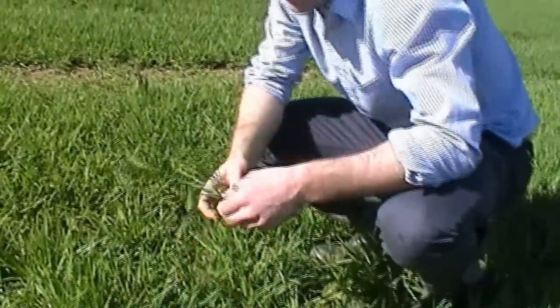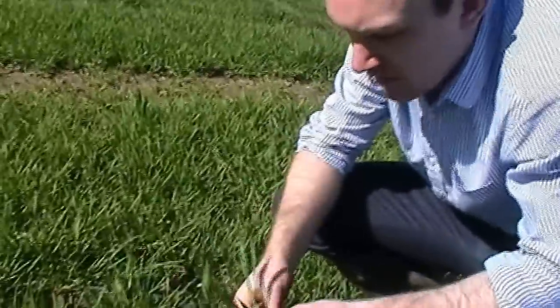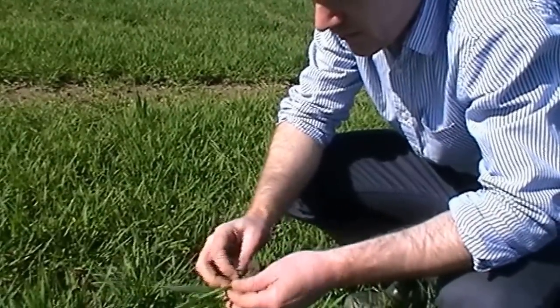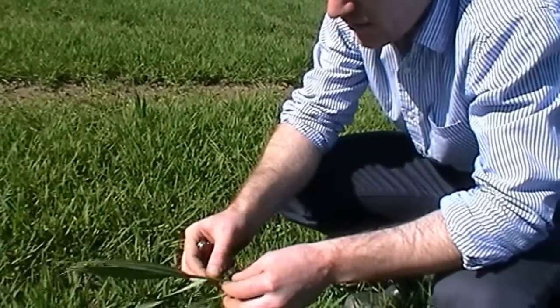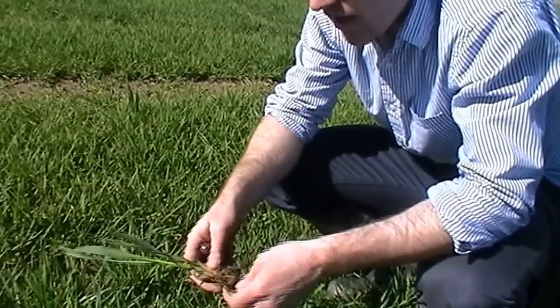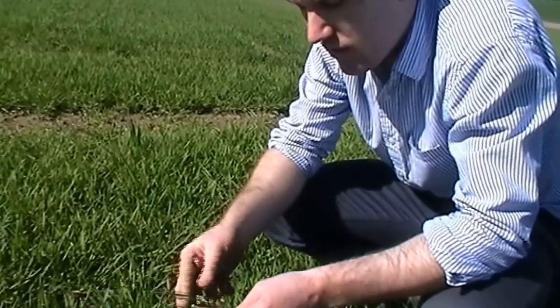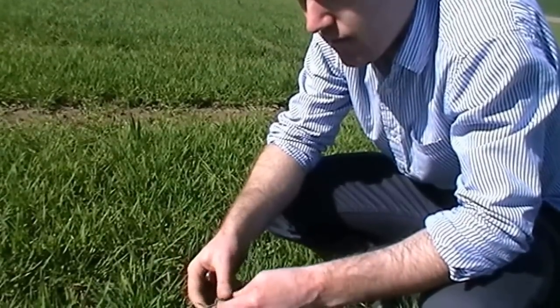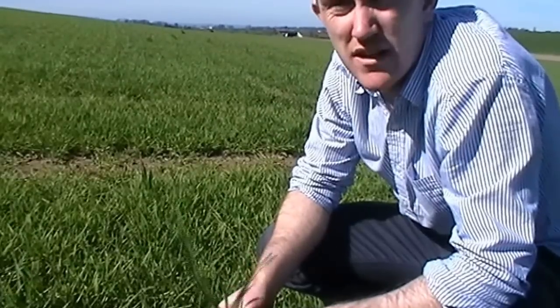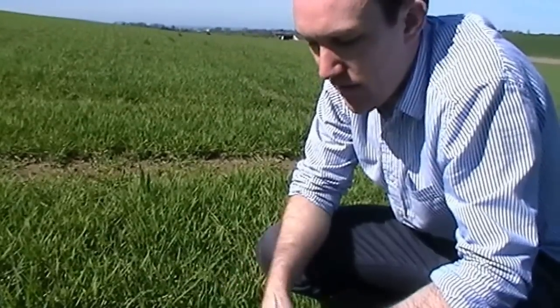The use of a wild oat spray will have to be considered next week. Now this is not a wild oat — this is clearly obvious due to the direction the leaf sheath is going around the stem — but volunteer oats are a yield robber and this will have to be taken out through the use of Axial, either with the T1 fungicide and PGR or on its own. That decision will be made on conditions next week and what else we decide to put into the tank.